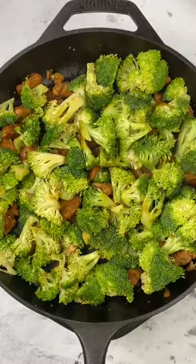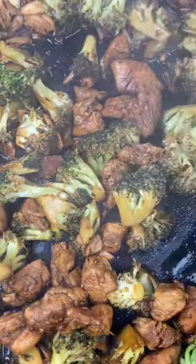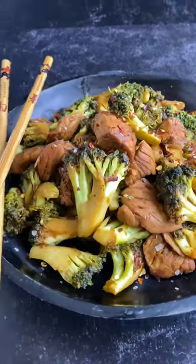Add in your broccoli, let it cook for a few minutes, go ahead and mix everything up, add on some salt, then you're going to add that sauce and toss everything to coat. Tent for a few minutes to get some steam, let the sauce thicken up, season with some umami salt, and enjoy.